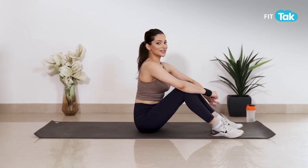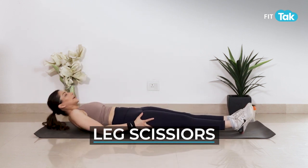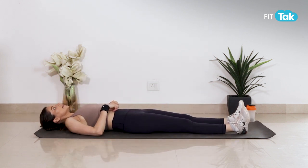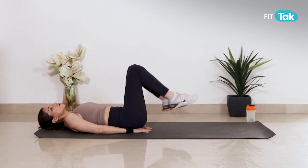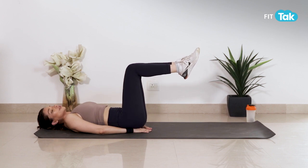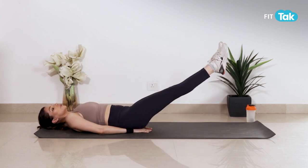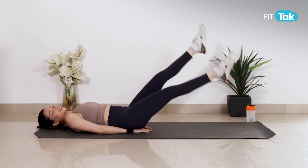Next exercise ka naam hai leg scissors — very simple. Once again we lie down on our back like this, and hands ko hips ke neiche se place karein. Aapne legs ko straighten karein. Agar aapke liye yoh difficult hai toh aap knees ko bend rakhein, and if you're able to do like this you can, and then just criss cross isthana se.